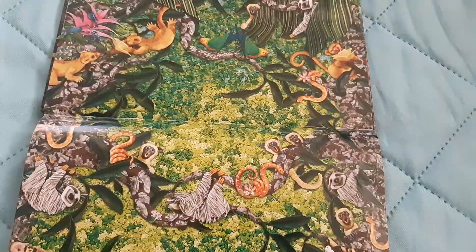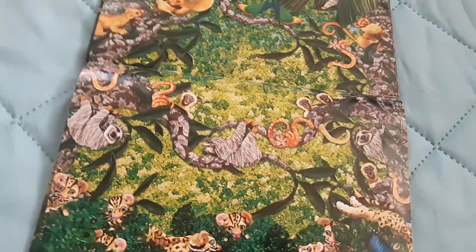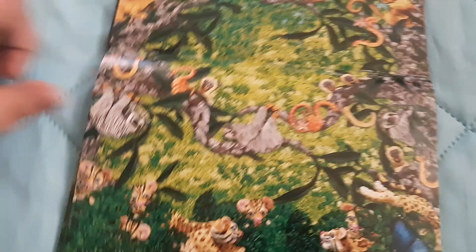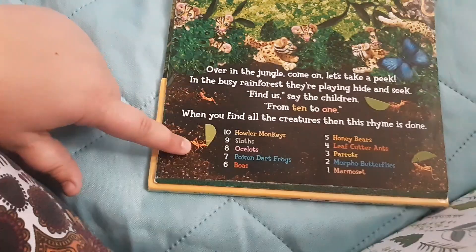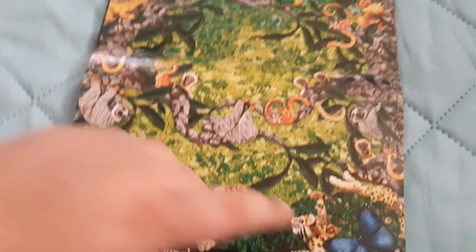Okay, now we gotta find six boas: one, two, three, four, five, six — though I think I just counted a monkey's tail. Let's try this again: one, two, three, four, five, six. Okay. We gotta find five honey bears: one, two, three, four, five honey bears. Four leafcutter ants: one, two, three, four. Three parrots: one, two, three. Two morpho butterflies: one, two. And then one little marmoset — I saw you right away.